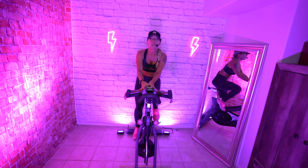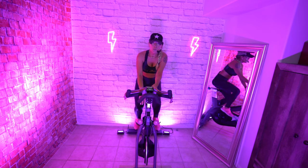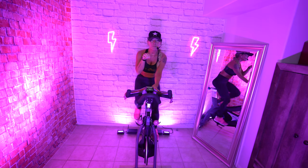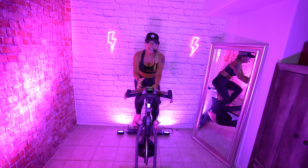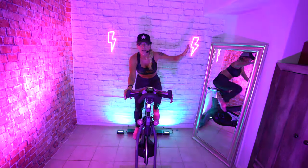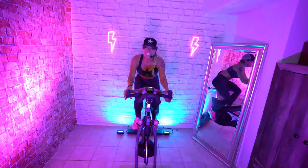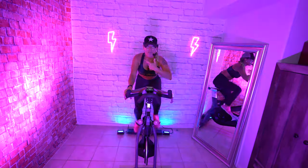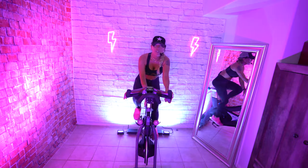Now we're going to do a little bit of a push. Add some resistance, and then we're going to try to get ahead of the beat. If you're behind the beat, push a little bit harder. It should feel like you're running up a hill — that's a high-intensity interval, and that's what we're looking for. Good, getting breathless — that's the goal.